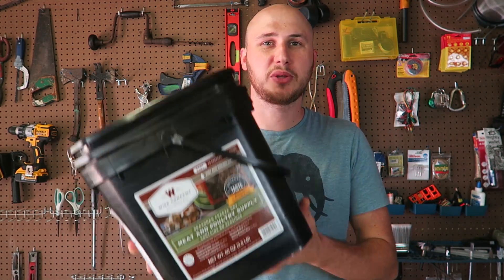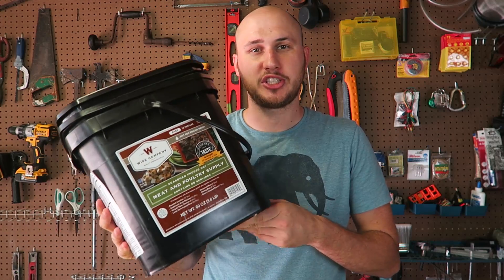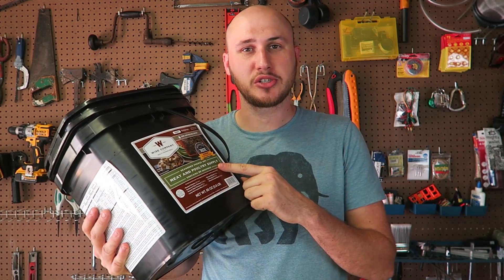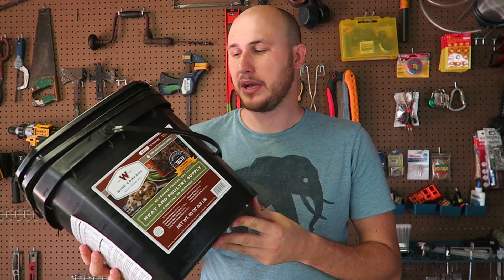Well guys, that's pretty much it. This is what you can expect if you want to buy one of these for a survival situation or emergencies. Make sure you store it at 50 to 55 degrees Fahrenheit — probably in the basement would be ideal. Let me know in the comments below what you think. Thank you for watching, and I'll see you next time.